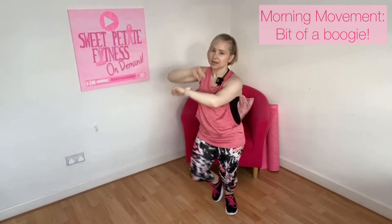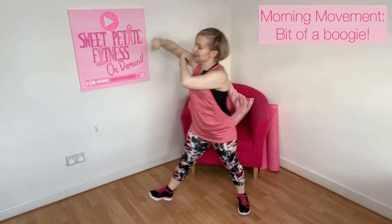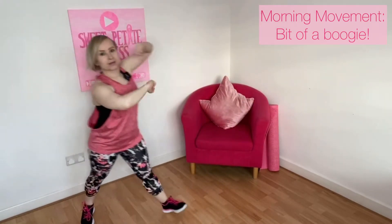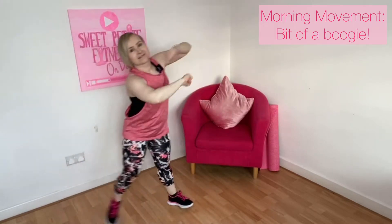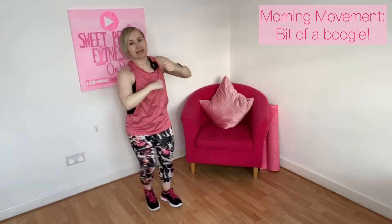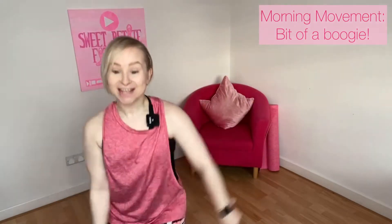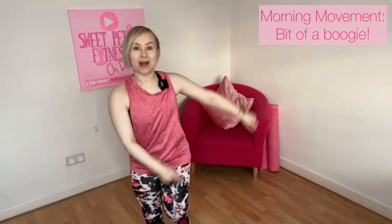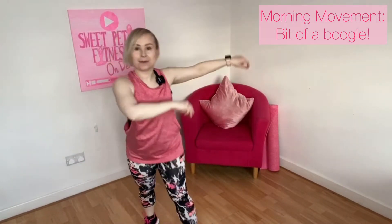Two side steps, let's go this way — change it up. And again. Now into your step tap — bring it forwards straight away. Three, two, take it back. Four, three, two, and again. Step tap, nice swing of those arms.